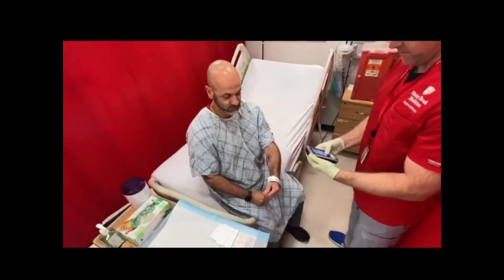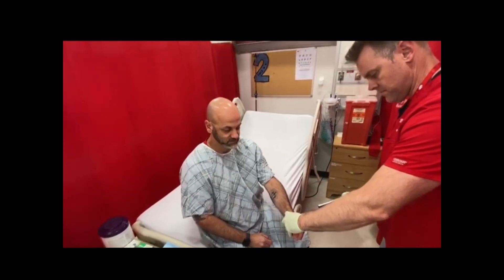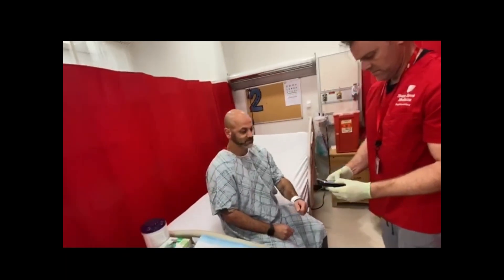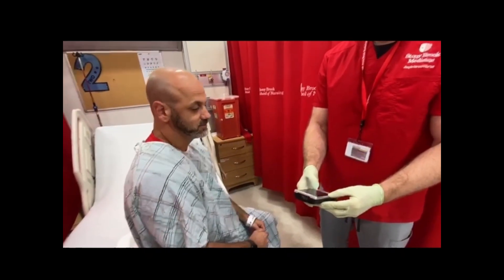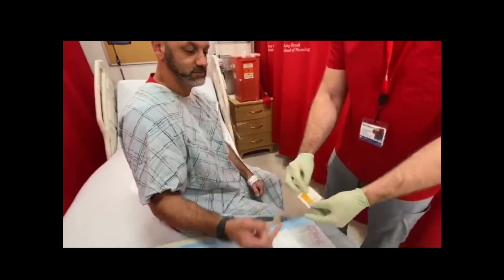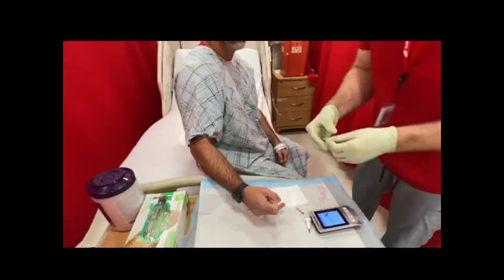Scan the patient and confirm patient ID with two identifiers. Choose patient type and sample source.